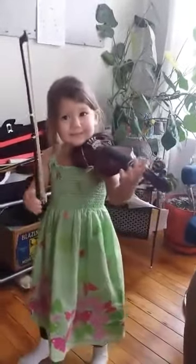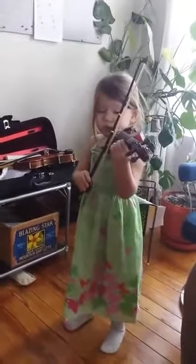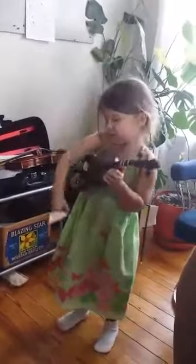Okay, very good. Rest position, and take a bow. Oh, you're gonna still play? Very good.